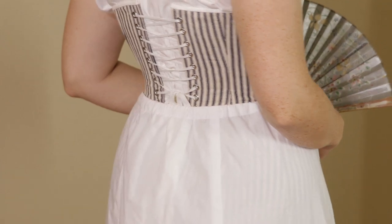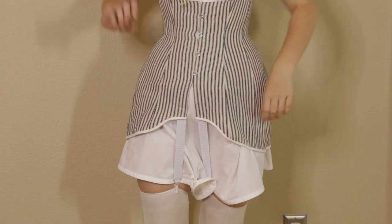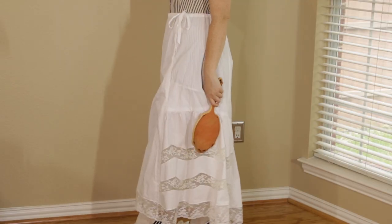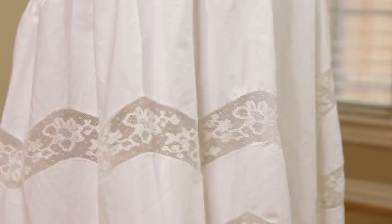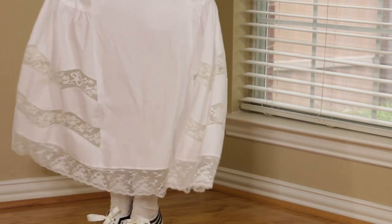If you want to see me make the corset I'm wearing here I'll link to it at the end of this video. I now have a Ko-fi page, so if you'd like to support the channel and help me save up for my 1914 ensemble you can click the link in the description. Until next time, happy sewing!